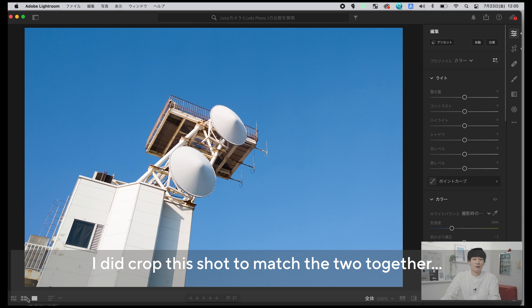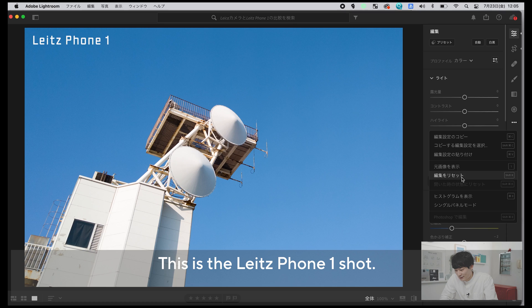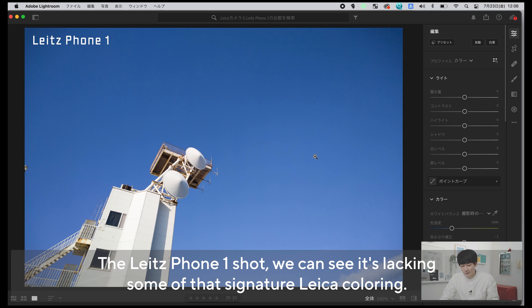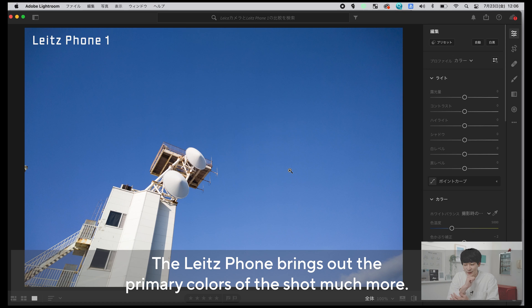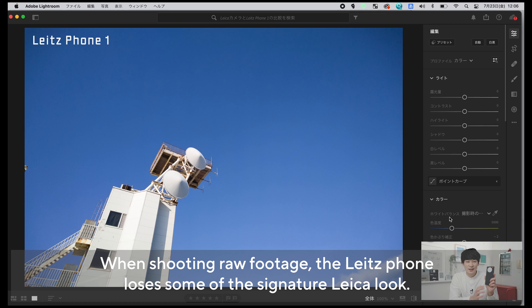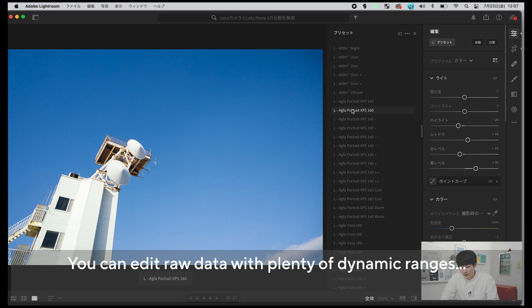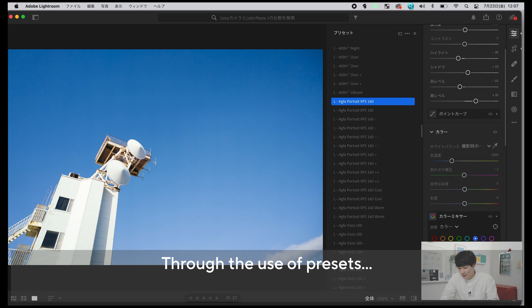色もLeica M10の方に寄せつつクロップして35mmに近いような構図にしているので若干分かりづらいかなと思うんですが、こちらがライツフォン1で撮影したものですね。全く編集をしない状態だと色の違いって結構出ます。無加工のLeica M10で撮った写真は青の色味とかが目で見た感じに忠実で、あまりメーカーの色みたいなのが出ていない気がしますね。RAWで撮影した場合はLeicaっぽい色味にはなりづらくて、割と原色に忠実というかかなり現代的な写りをするデジカメという感じです。RAWデータはダイナミックレンジも広いのでプリセットを乗せてみると面白いです。